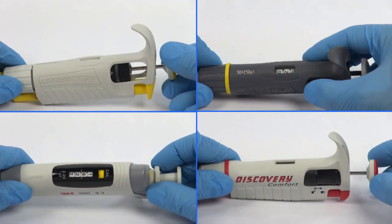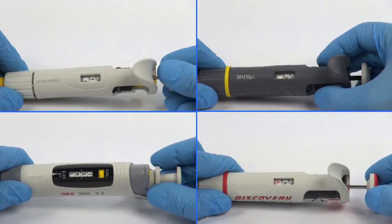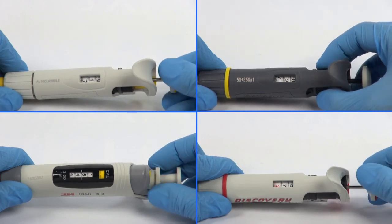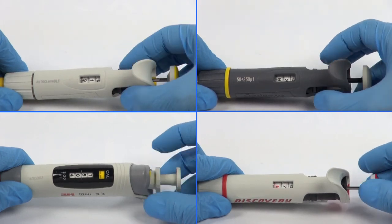Depending on the pipette model, the setting of the volume of the expelled liquid can be done either by the pipette push button or by the volume adjustment knob.